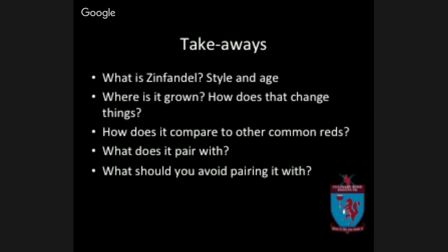Let me show you what we're going to cover today. We are going to talk about what Zinfandel is, what kind of style it is and the age of Zinfandel, where it's grown and how location changes the style, how it compares to other common reds, what it pairs with, and importantly what you should avoid pairing it with.